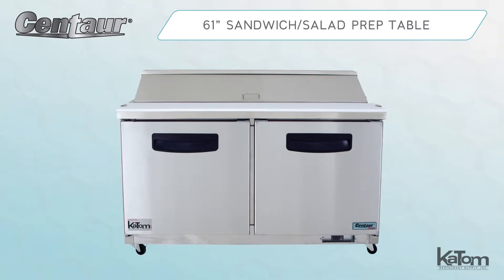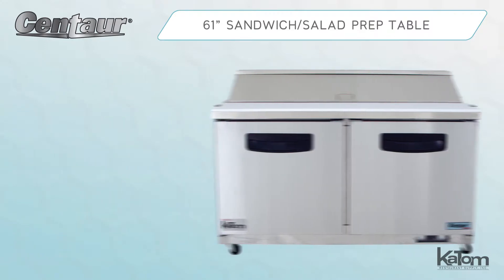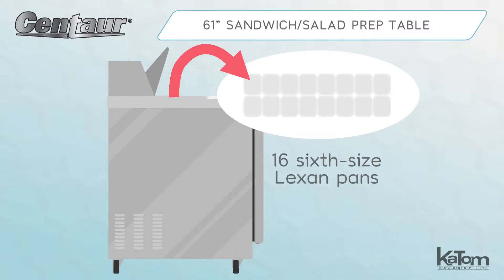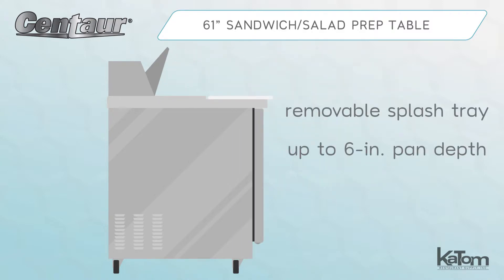Add ample workspace and ingredients storage with this 61-inch prep table from Centaur. The top cutout holds 16 six-size Lexan pans beneath a lined lid. A removable splash tray allows the use of pans up to 6 inches deep.